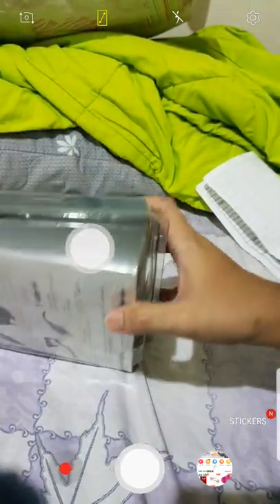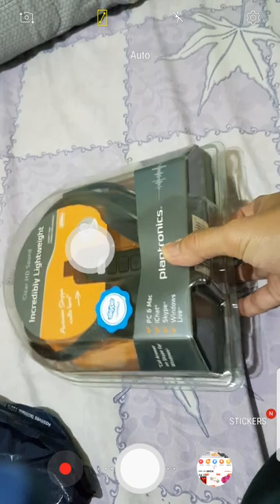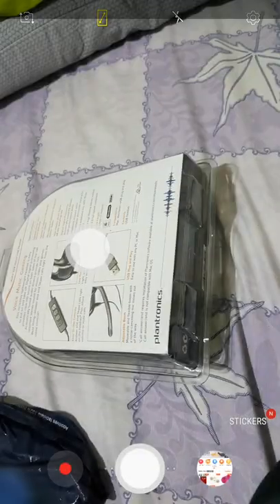Actually, there's no bubble wrap. But the product has no damage. You can check it — there's no damage.